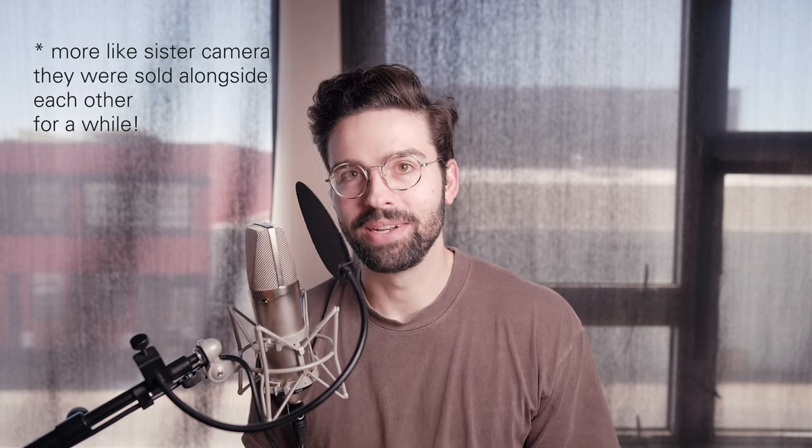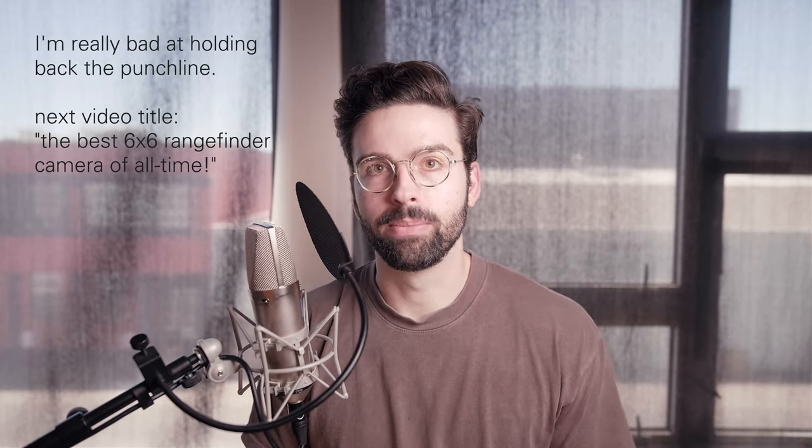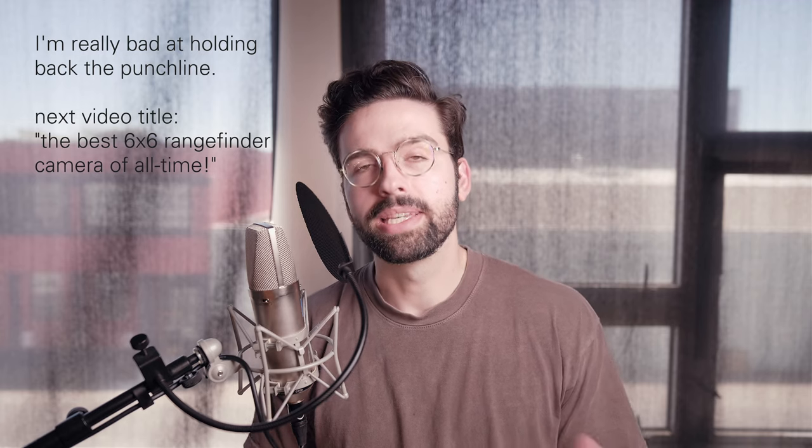The Mamiya 6 is the older and less hyped predecessor to the Mamiya 7. If you basically thought of it as a Mamiya 7 but 6x6 instead of 6x7, you'd basically be right. In this video I'm going to talk about the camera, the differences between it and the Mamiya 7, and compare it to some other medium format cameras that I've either owned or shot with a bunch.